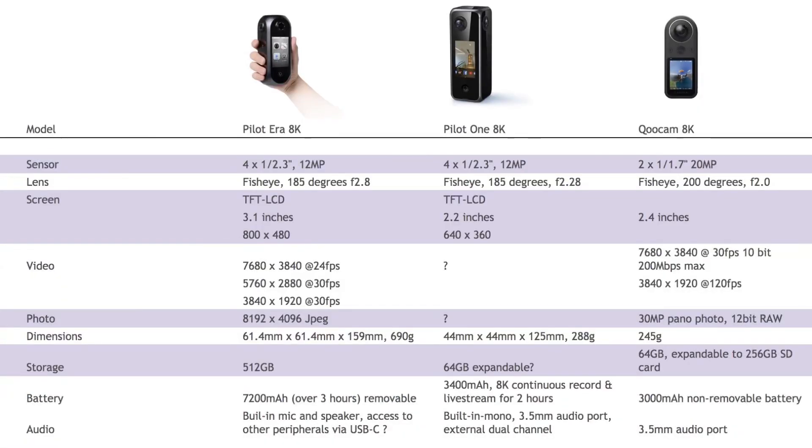The Pilot Era has a whopping 512GB built in for its intense applications for producing virtual tours and other mapping types of activity. The Pilot One has a more modest 64GB built in, which mirrors that of the Qoocam 8K — purely trying to strike the balance between adequate storage and ability to be expanded through microSD cards to save weight. I couldn't see anything certain regarding the Pilot One about whether storage was expandable, but if it isn't, I can't see it selling too well at all.